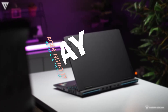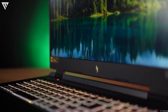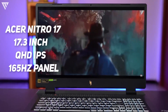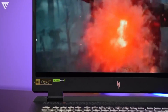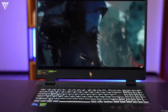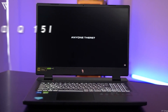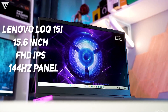Next up are the displays on both, and one of them has a clear advantage in this category. The Acer Nitro 17 has a larger 17-inch display compared to the 15-inch display on the Lenovo LOQ15i. The Acer Nitro 17 comes with a 17.3-inch QHD IPS 165Hz panel with 100% sRGB coverage. The panel has good color reproduction and accuracy, excellent sharpness due to being QHD, and the 165Hz makes gaming a smooth experience. The contrast ratio is a slight nitpick which could be better, but the color accuracy of the panel allows you to edit videos and photos confidently.